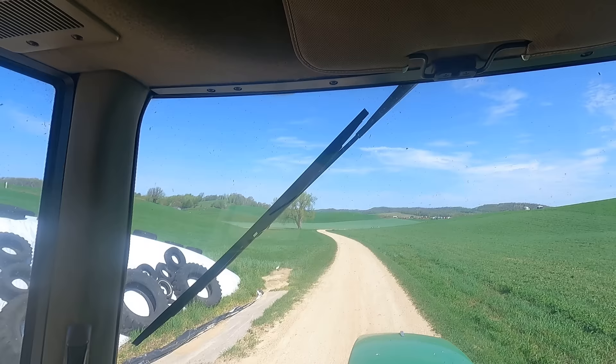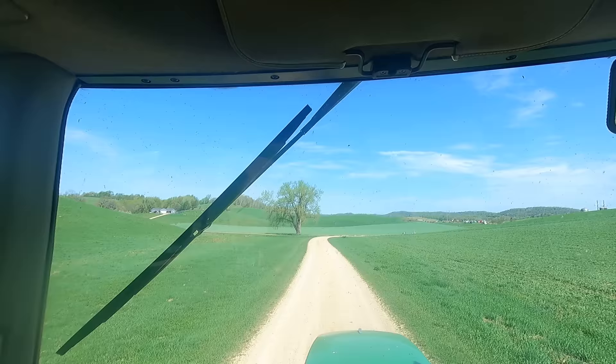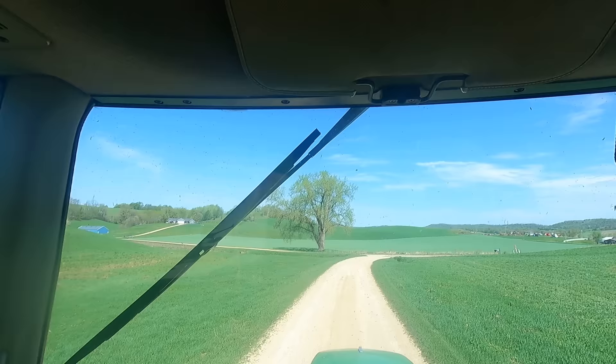Now this one I'm going to have to figure out how to start. We're going to end up with two dead furrows when we get done. I think I plowed it away from the creek last time — this time we'll plow it towards the creek and towards the hillside.